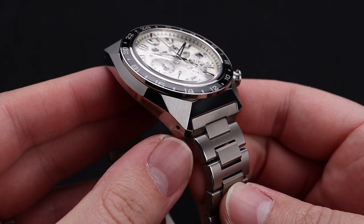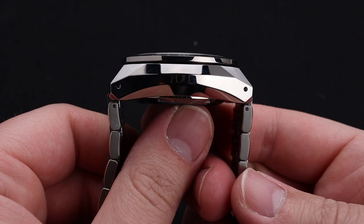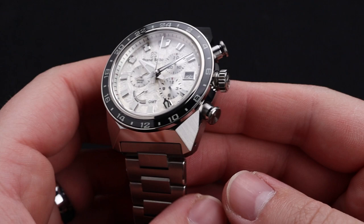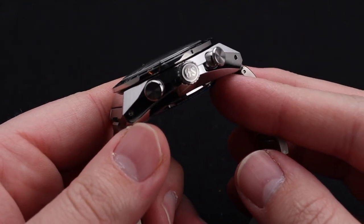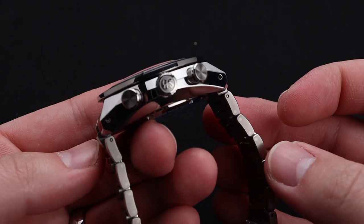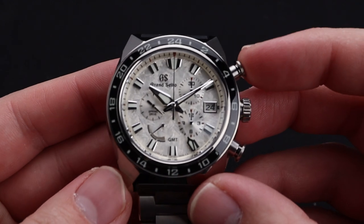The angles on the case are perhaps my favorite part of the overall design. It's gorgeous, with a great mixture of brushed and polished surfaces, and even though it's 50mm lug-to-lug, it tapers down perfectly and will fit almost any wrist. The design is gorgeous, the detailing is top-notch, and everything has been thought of, including the drilled lugs, making it easy to swap the bracelet if you desire.